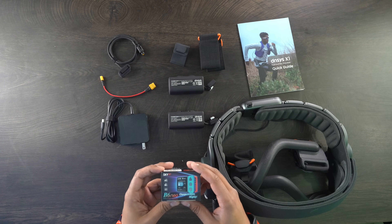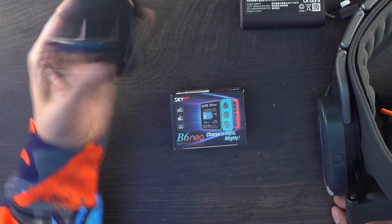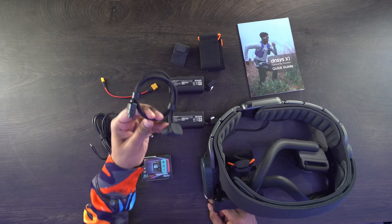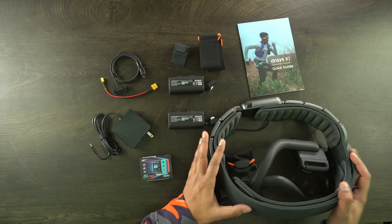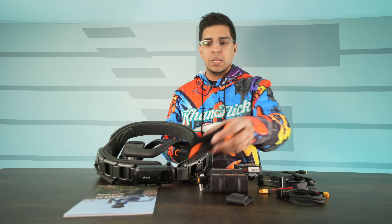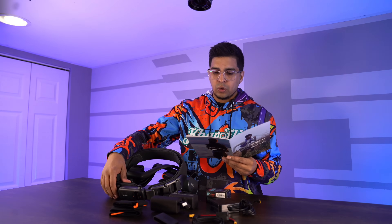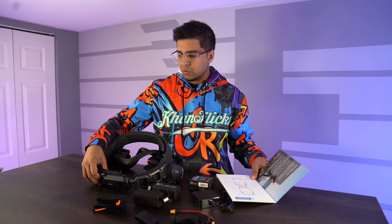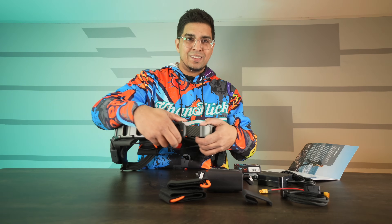It does come with its own charger. They include a B6 NEO smart charger with USB PD dual ports, and a USB-C port charger. There's an extension cable, and a port to connect the battery to the back unit of the X1. I believe these here are the wider or longer bands in case you have bigger legs. You also have your front clip housing for your battery, which holds it in place.